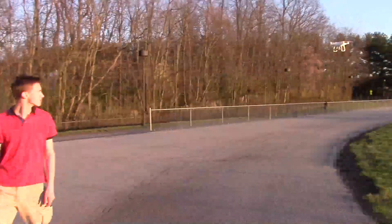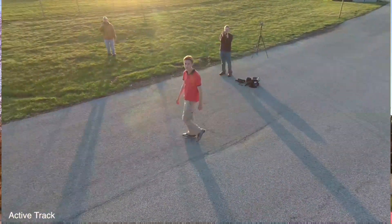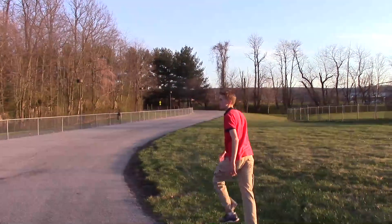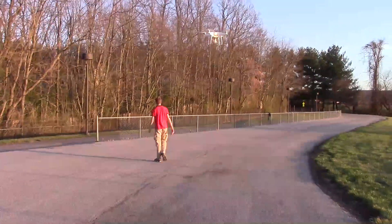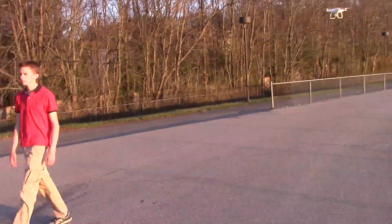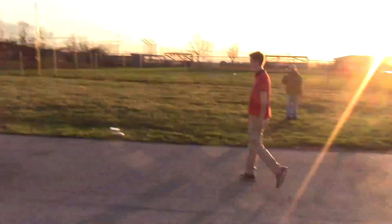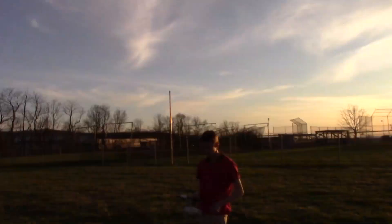If you don't have a Phantom 4, get your checkbook out — you need one. He's going to walk in front of me and it just ignores me because I don't look like him to the quad. Now it's going to follow him down the driveway. It's rotating around. Here comes the quad — what happens if I just walk right through here? Absolutely nothing. I ran right in front of it and it didn't miss a beat. I'm following right underneath it and it's following Evan. Evan stopped — it stops.